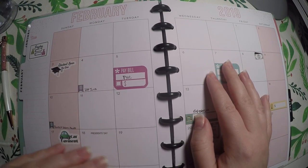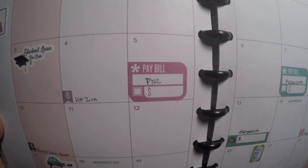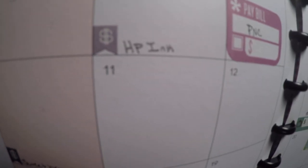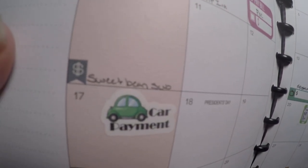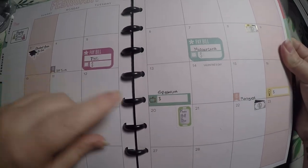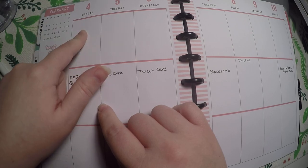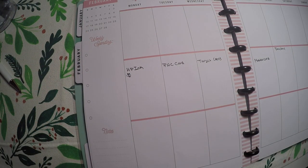I did go ahead and lay out my monthly view ahead of time. I've got my payday sticker in the corner, I'll write in my two paydays, I've got my student loan sticker down, bill pay stickers for bills that fluctuate, and little flags from the budget sticker book from Agenda 52 that I got at Hobby Lobby. Those are for auto-pays that do not fluctuate in price. I've also got a phone bill sticker and some foiled payday stickers. I go through my weekly view for account balances, bills, spending, and use the sidebar for credit card balances.